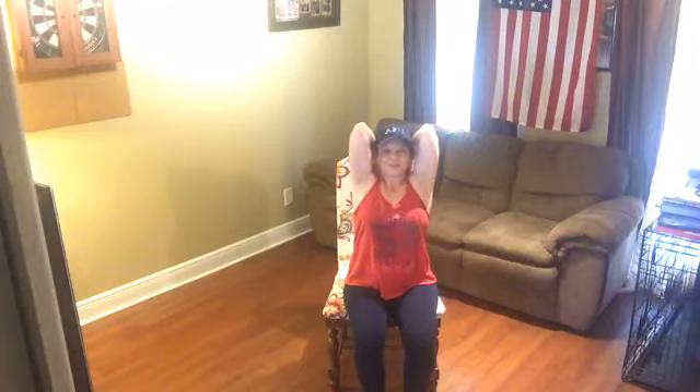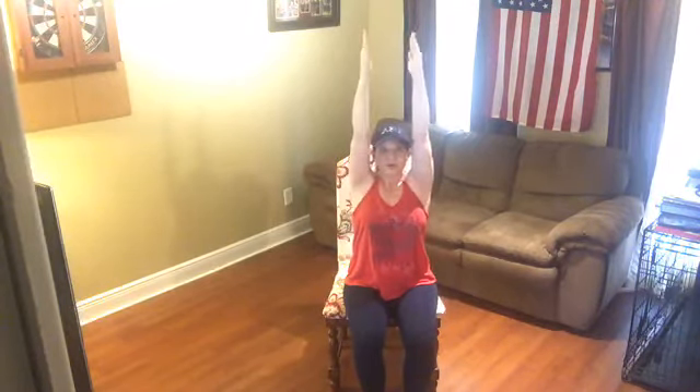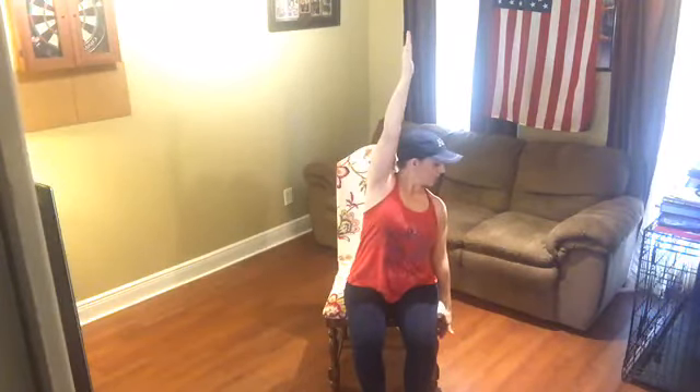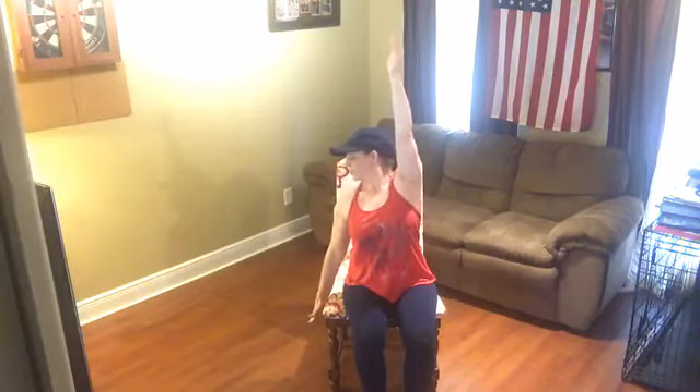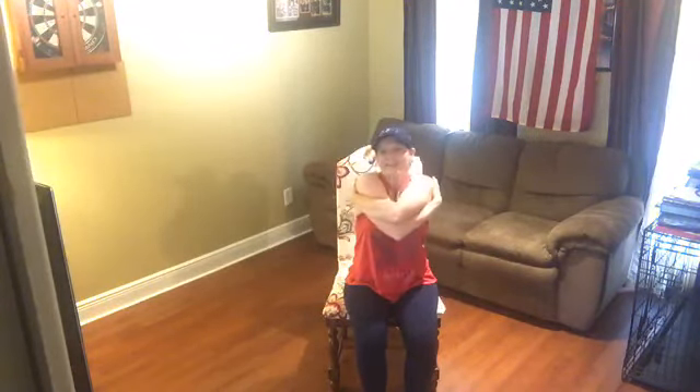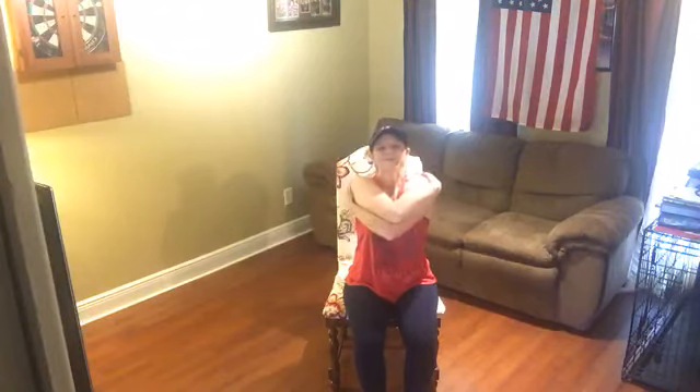Lift straight up overhead. Rotate the palms in, lift up overhead. Now rotate the palms to face behind you — touch your shoulder blades and lift the elbows up as high as you're comfortable lifting. Check in and let me know you joined me this morning. Inhale, lift, reach on up. Bring your right arm down, look over your right shoulder — we're going to reach in opposite directions. Inhale, lift, rotate the palms forward, and open up through the chest. Inhale, lift, bring the left arm down — reach in opposite directions and look over your left shoulder.